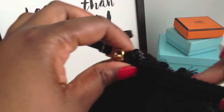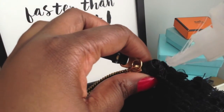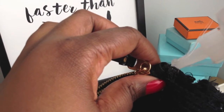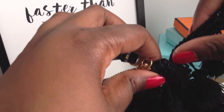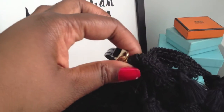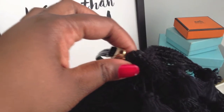Now that I've completed both sides of the fringe, I'll secure the end to the bag with another dab of glue. I'll grab my fabric scissors and snip off the excess fringe.